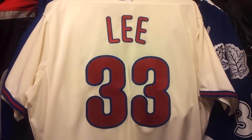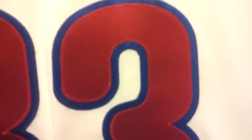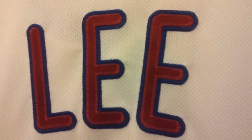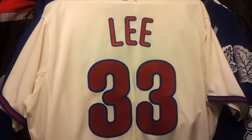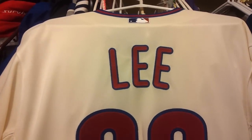Shout out to GrapeApeFTW — thank you so much for the hookup. Loving this jersey. Look at the quality they put into this. Majestic does such a great job. Hometown Fitted — fitter, snap, snapper, fitter, keep them clean, keep them crisp. Thanks for watching, more videos to come. Shout out to all my subscribers out there, all the jersey heads.